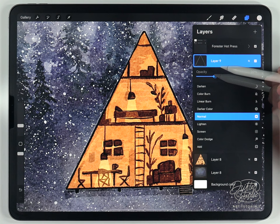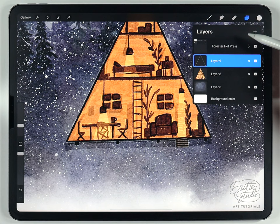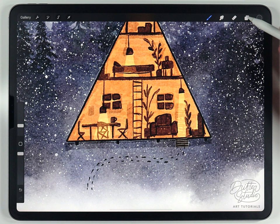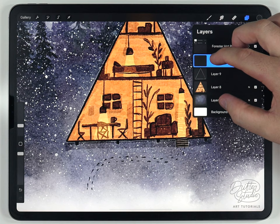To further tie the scene together, add some footsteps in the foreground. Make a layer above everything, pick any dark cold color, use the Forster fine liner, and do an interesting pattern. Lower the transparency of that layer if they end up too dark — around 60% looks good.